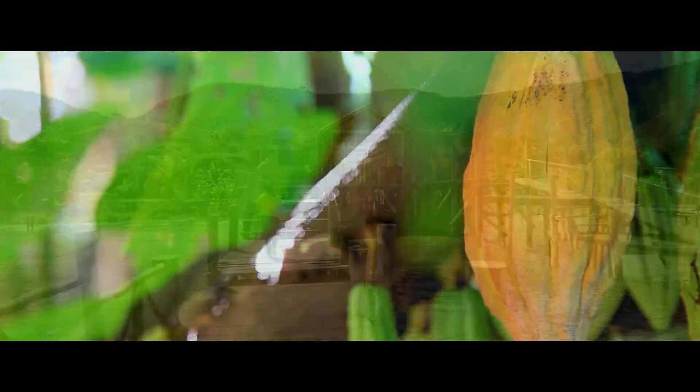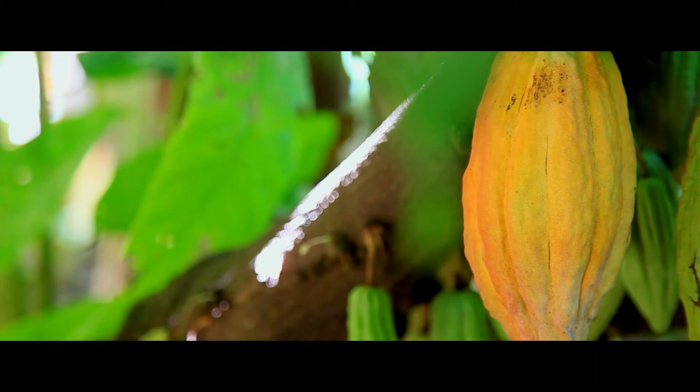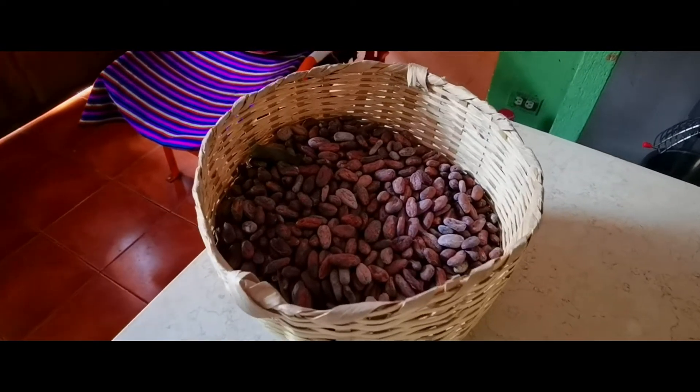In San Juan de la Laguna you can make your own chocolate. From this fruit you can extract cacao beans, and after you dry them in the sun they will look like this.